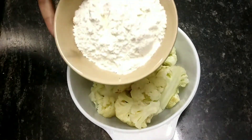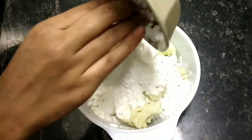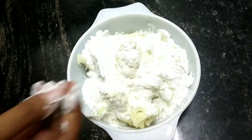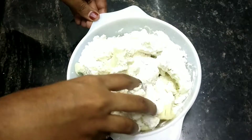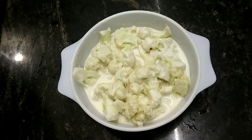Let it cool down completely, then add half cup of maida or all-purpose flour and half cup of cornstarch. Add a little water and make a thick paste. Let it marinate for 5 to 10 minutes.